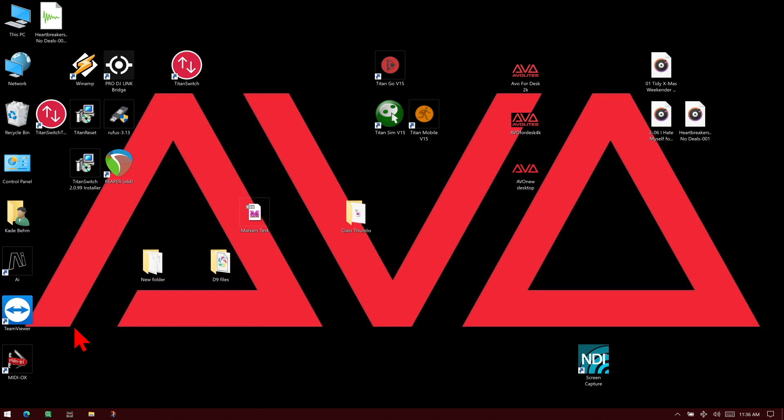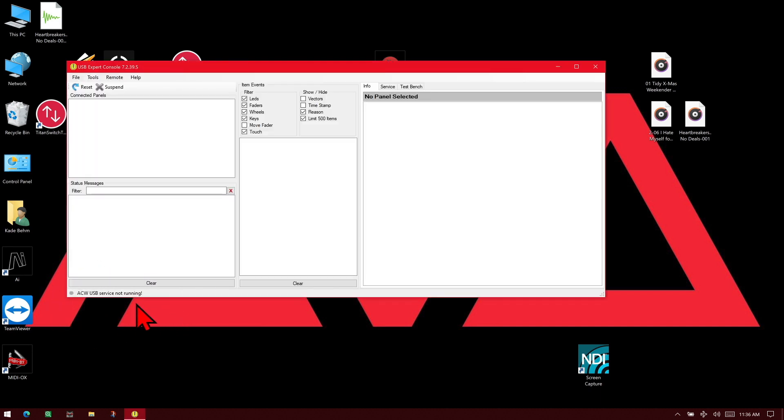We'll give that a moment to launch up. You can see here that it says ACW USB service not running, so we'll go ahead and click Tools, ACW Service, and Start.